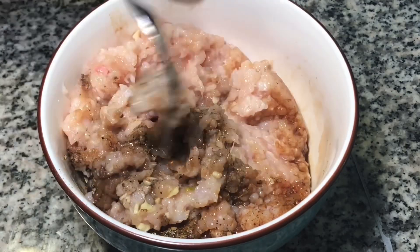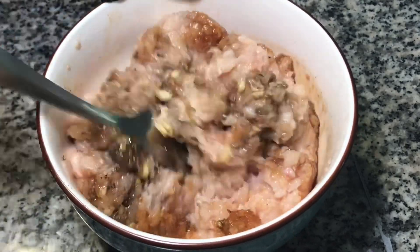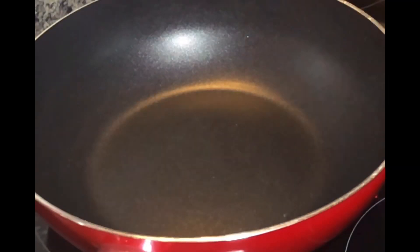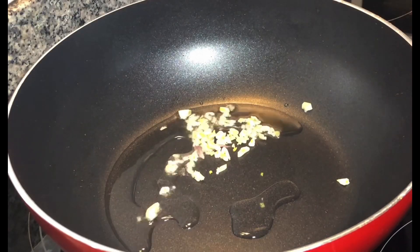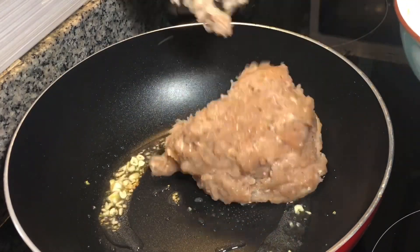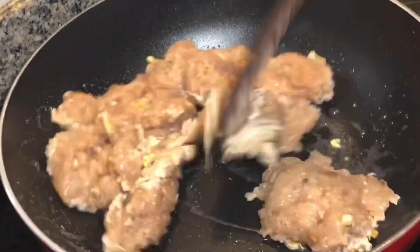Lastly add one tablespoon of olive oil, mix it, and leave it to marinate for 20 to 30 minutes. Then take a pan, add three tablespoons of olive oil and half a teaspoon of garlic, add the chicken mince and fry it until it is cooked.